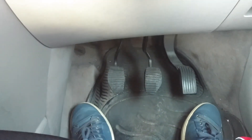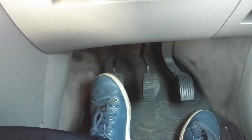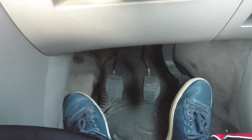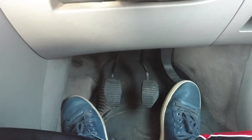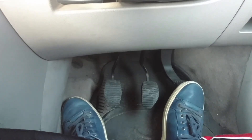One very important thing: the left foot is used only for the clutch — nothing else. The accelerator and brake pedal are operated only with the right foot. This is very important because these two pedals are opposites.